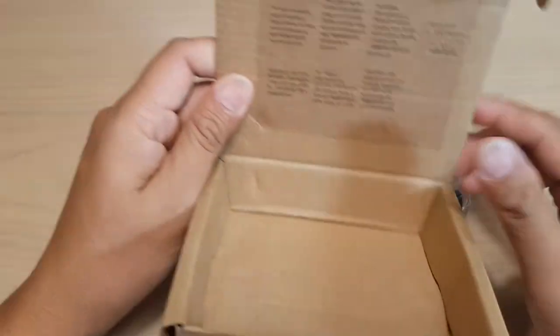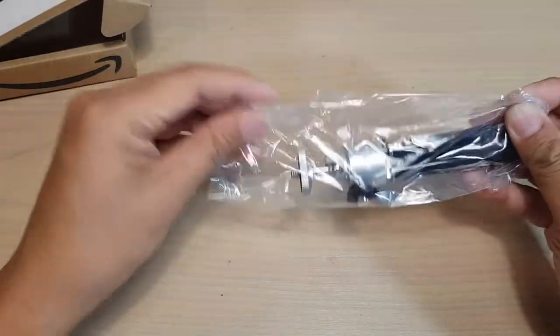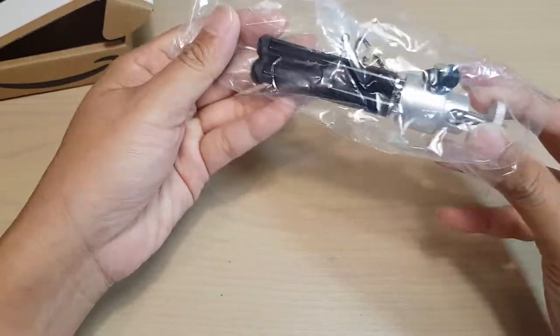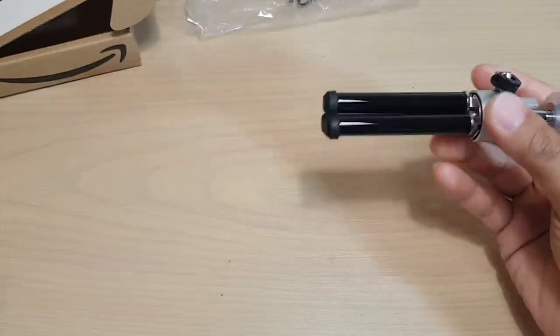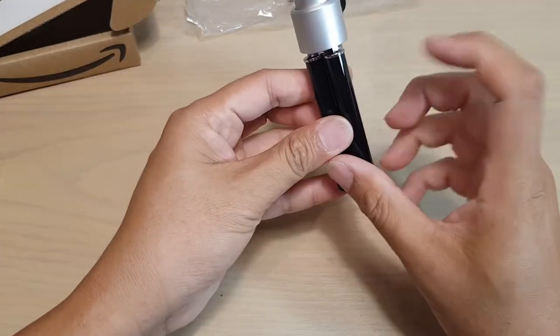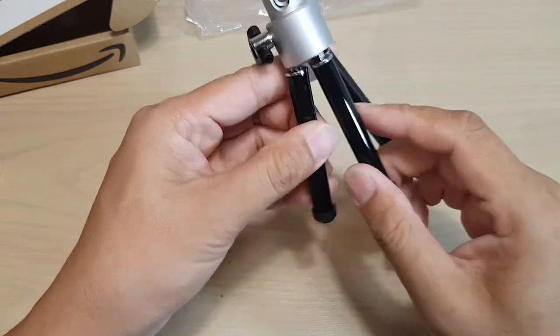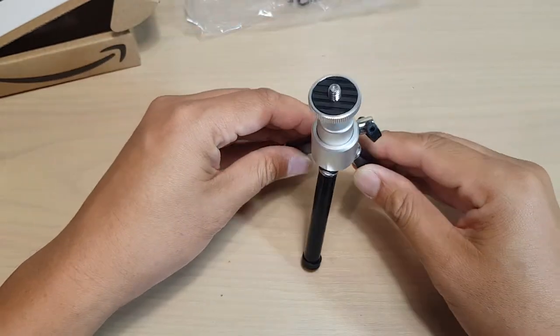Nothing else is inside this box. It has a plastic wrapping on it. It's fairly heavy and pretty strong by the sound of it. There's a little bit of weight to this tripod.